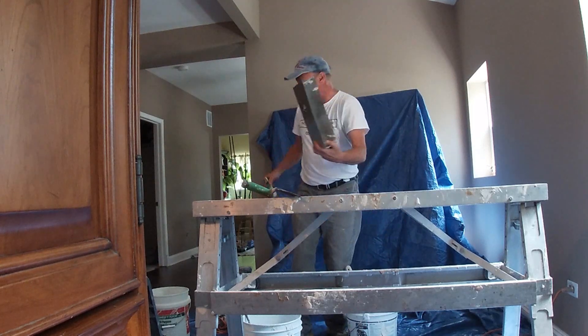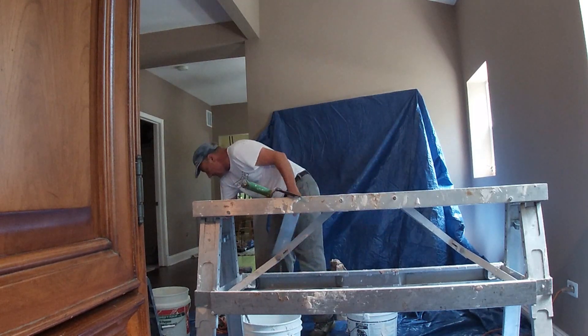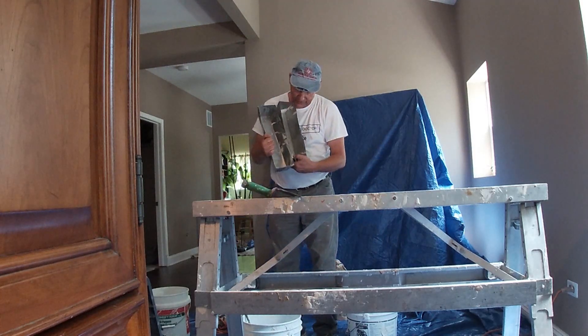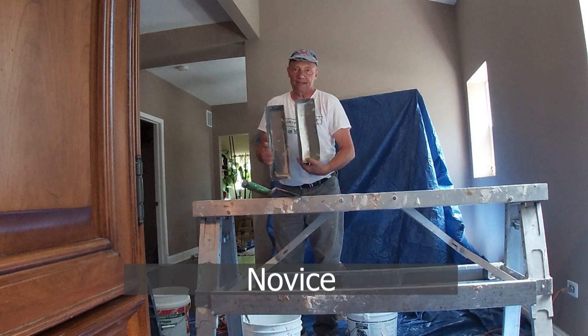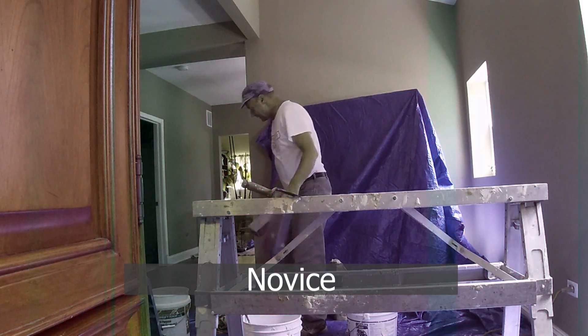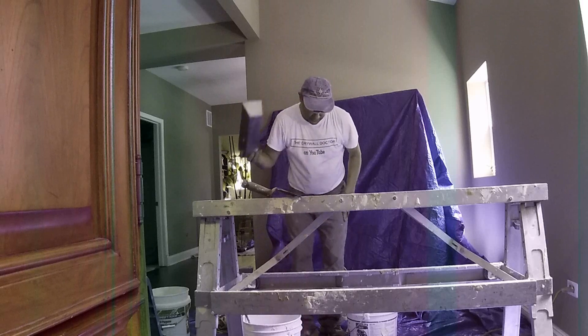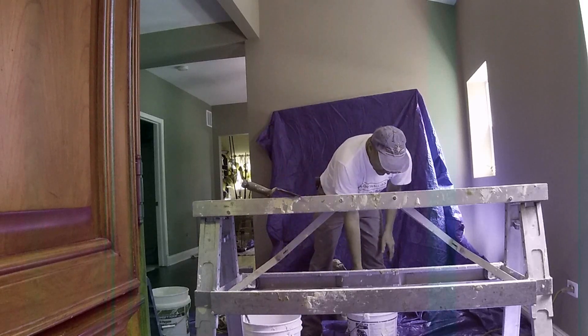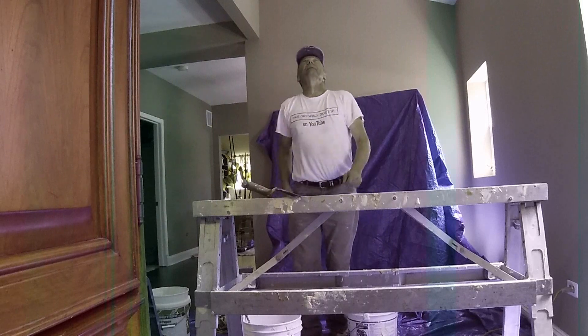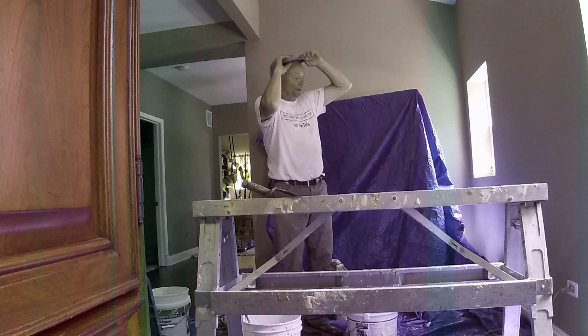Now, I wouldn't grab my 12-inch pan compared to my 14-inch, because as a novice you're not going to have one of those — you're just going to have this one. So this is a standard 12-inch pan. I'm going to grab a little bit of the Durabond here and mix it up. I'm just pre-filling right now.